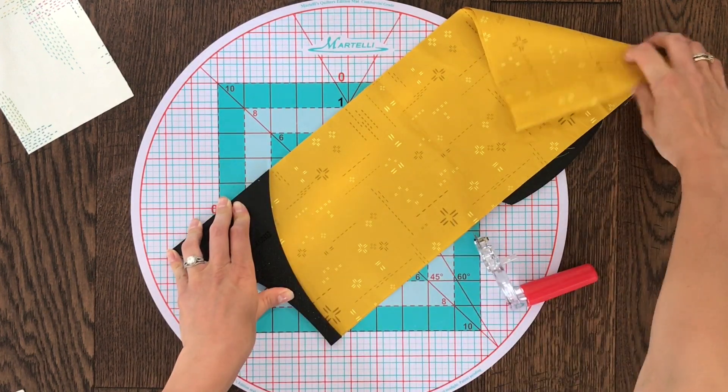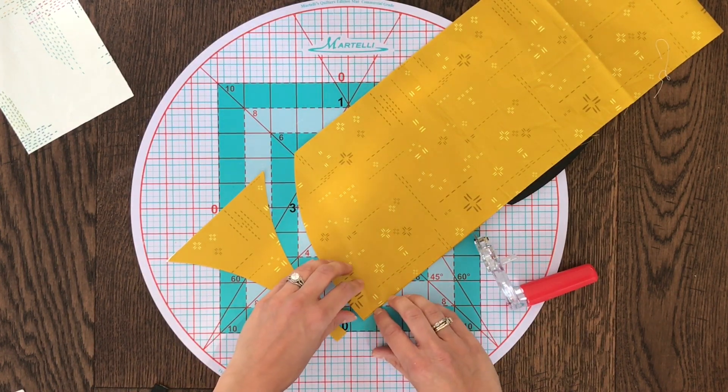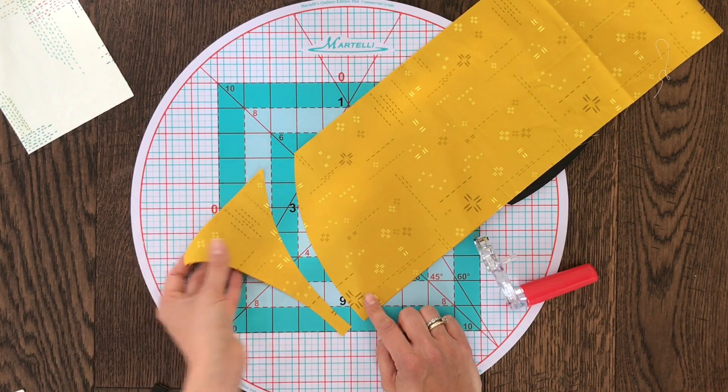Make your second cut, and there you have it — it's that easy. Keep in mind that while you're cutting, you want your fabric to be folded in half so that you're creating two mirrored pieces. This is true for template A and template D.